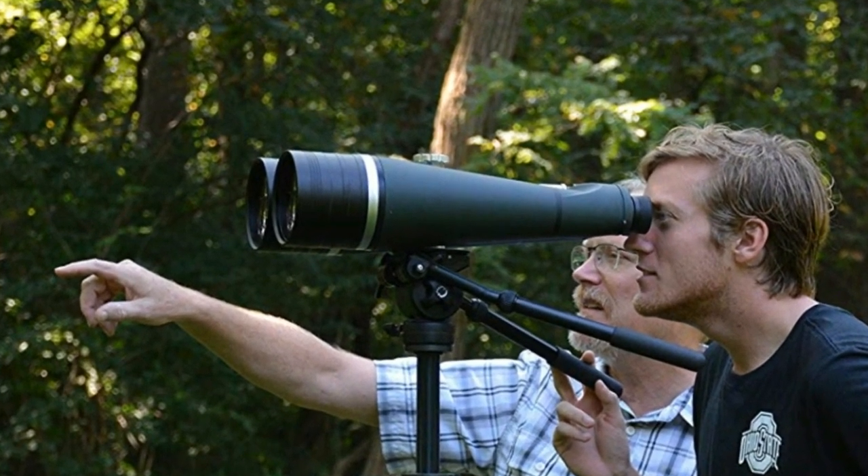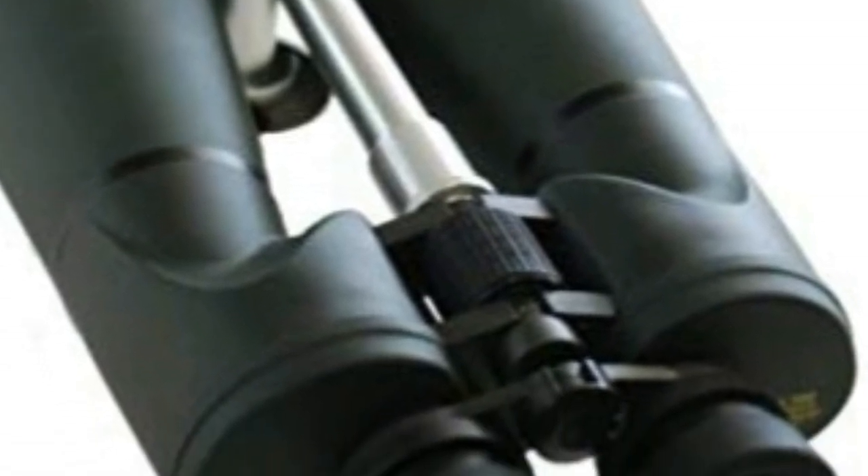All metal waterproof construction with rubber armor, brace and hinged objective tubes, built-in mount. This binocular has a 2.4 degree field of view with very good sharpness across the entire field.